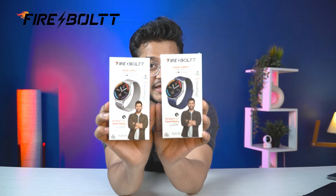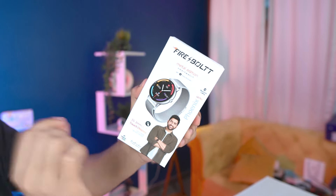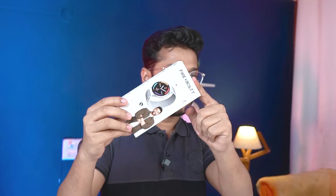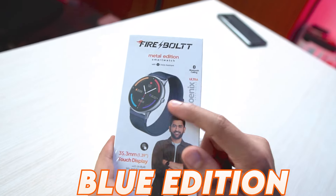Friends, today we have the Firebolt Fenix Ultra. This watch is very popular but it has been upgraded and made more premium. We have two different colors here — one is the silver edition and one is the blue color.